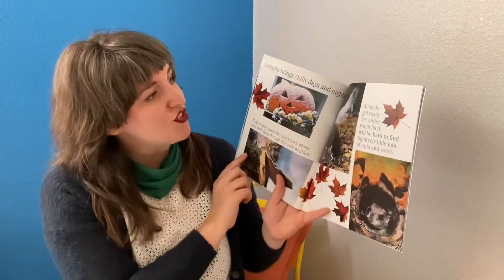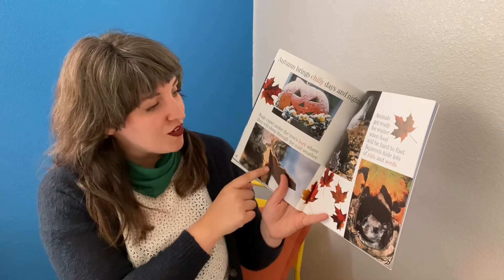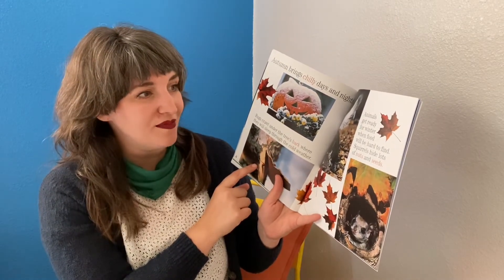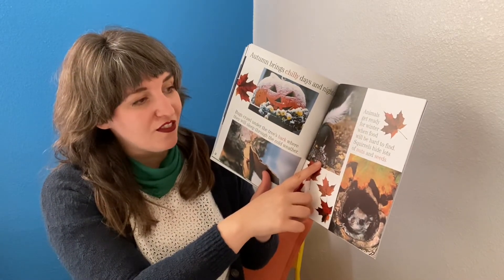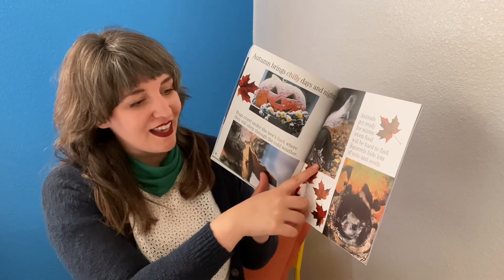Autumn brings chilly days and nights. Bugs crawl under the tree's bark, where they will sleep through the cold weather. Animals get ready for winter when food will be hard to find. Squirrels hide lots of nuts and seeds.